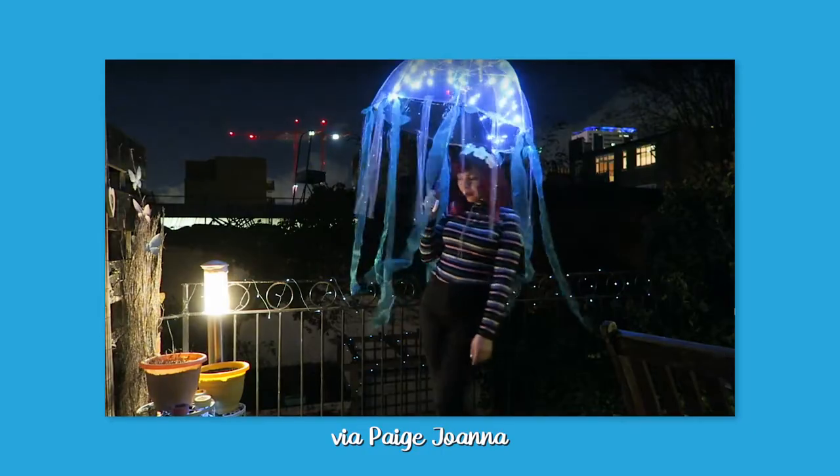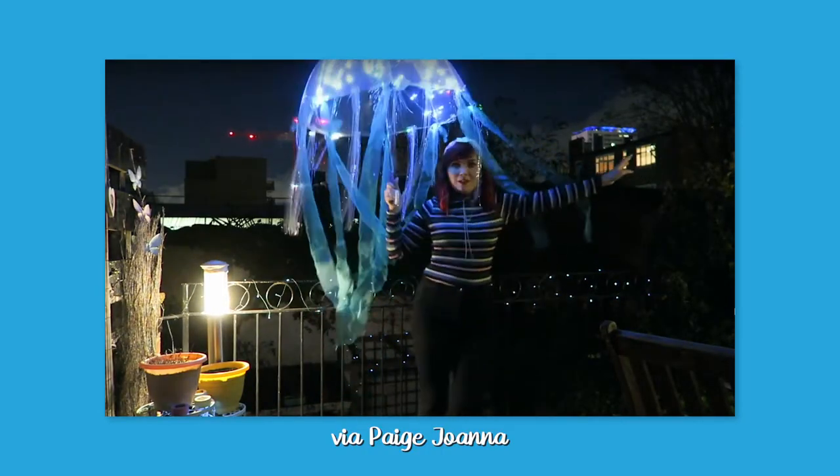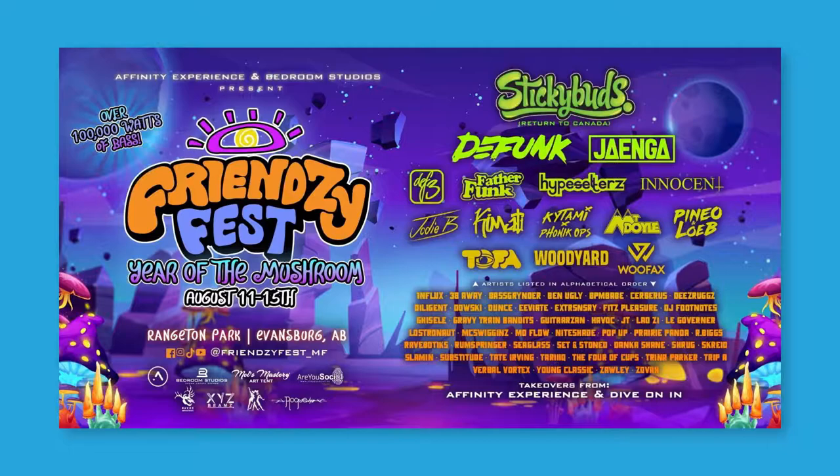Every time I see one of those jellyfish umbrellas, I really want to make my own. So when I went to a small festival in the beginning of August, I decided it was time to make my own. And as the theme of the festival was the year of the mushroom, I decided to make my umbrella into a mushroom.